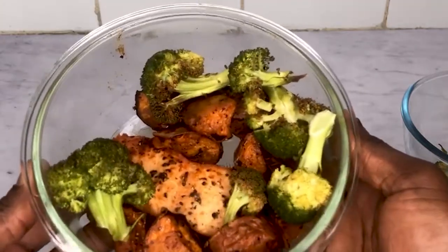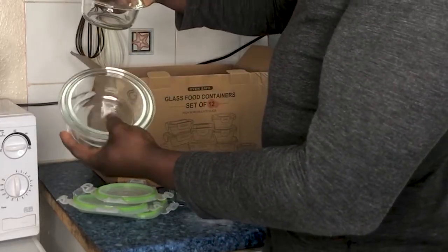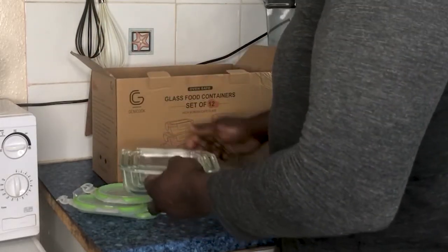I highly recommend these glass-lock containers. They come in a massive 24-piece box set with different size containers. If you want one of these, use the affiliate link in the description below.